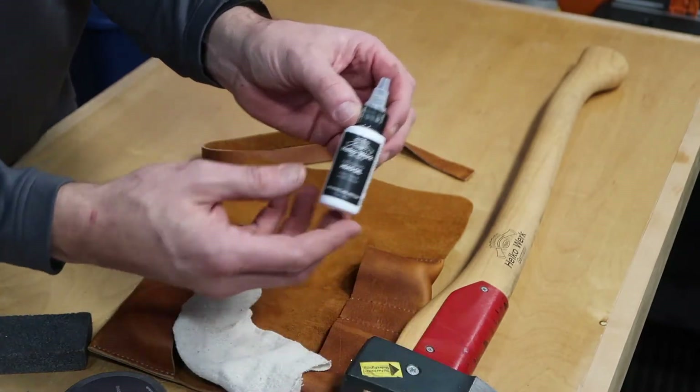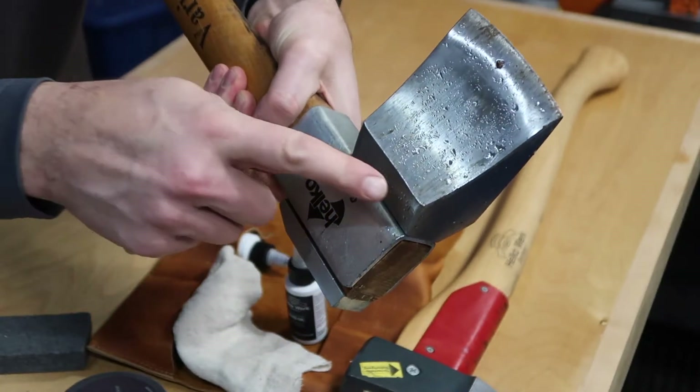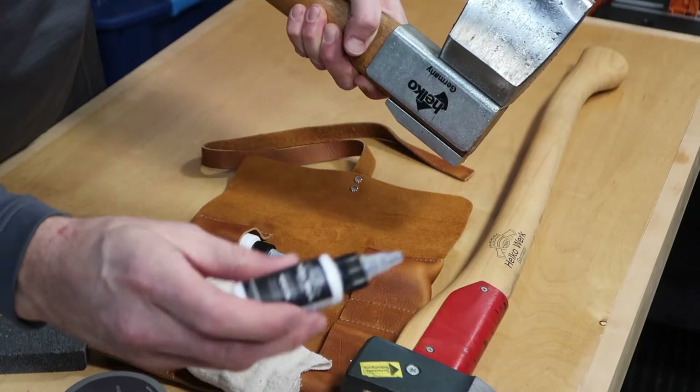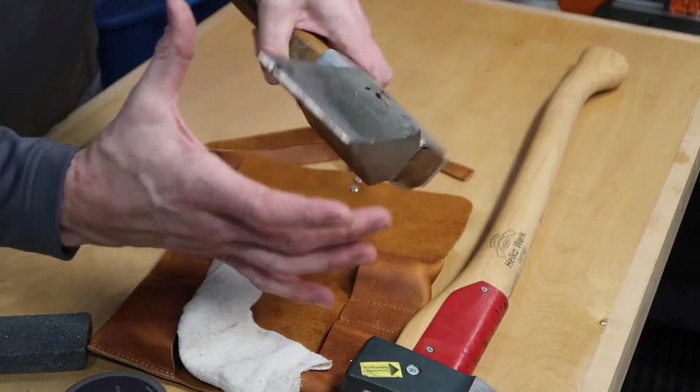Here's the axe guard head oil. After you use your axe — for instance, this one is still wet from the snow outside — it's recommended that you wipe it down and then put some drops of oil on a rag, then apply a nice light thin coat of oil over the head to keep it from rusting.